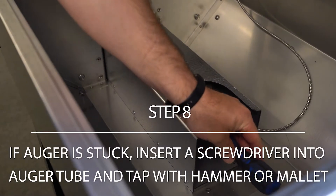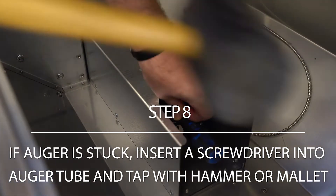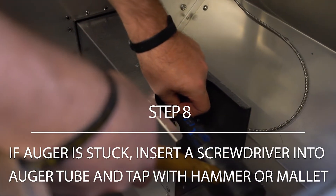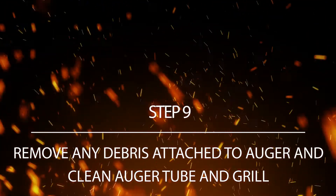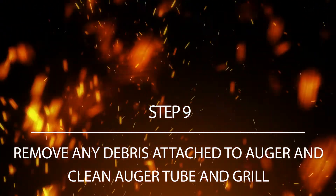If the auger is stuck, insert a screwdriver into the auger tube and tap gently with a hammer or mallet to free it up. Remove any debris attached to the auger and remove any remaining pellet material inside the auger tube and grill.